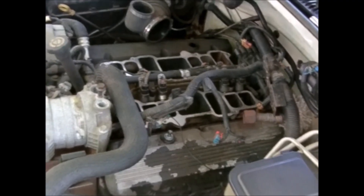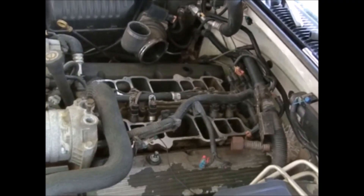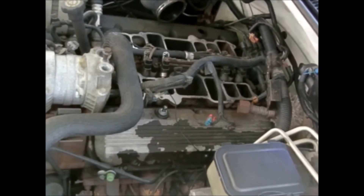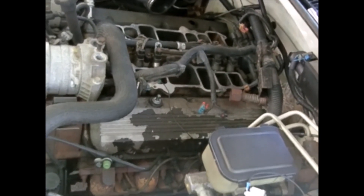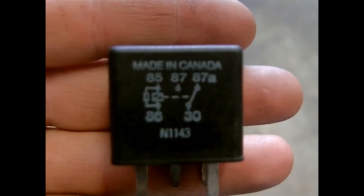We'll go get three fuel injectors, change them out, and put this thing back together. With a tune-up I've got to change spark plugs, wires, and all that stuff since it's due for it — and with that much fuel running through there I'm sure it's fouled the spark plugs on at least three of them anyway.